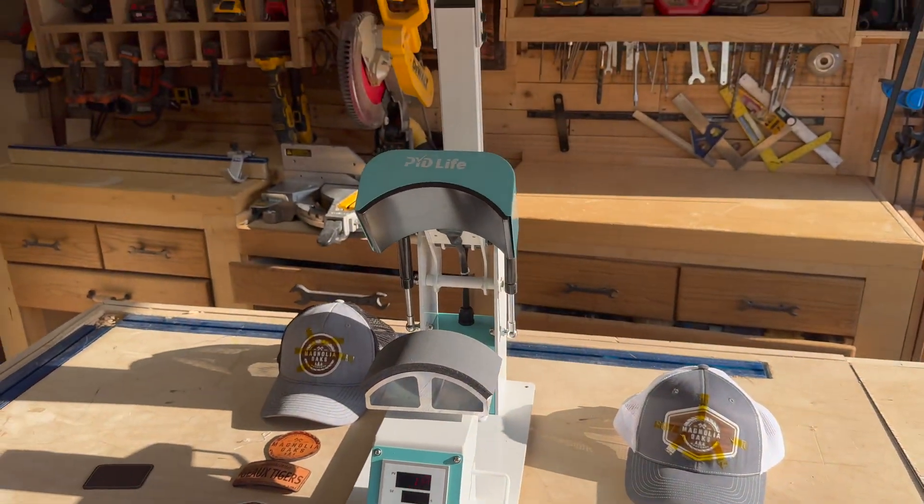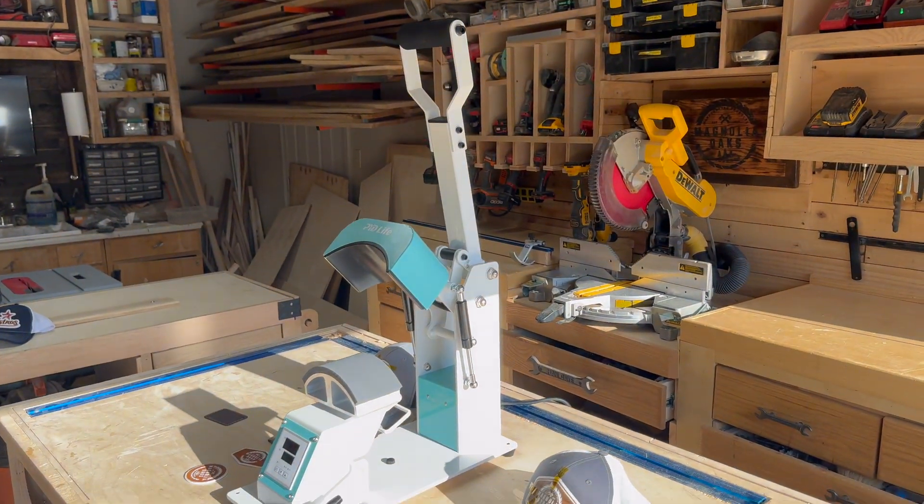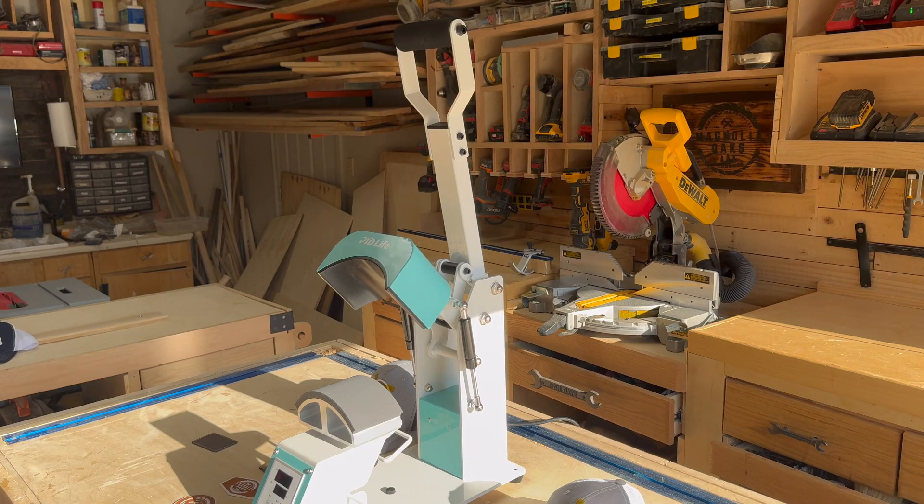So if you're looking for a hat press, I really don't think you can go wrong. Looks really, really nice. And I look forward to making many more hats with this. Thank you.